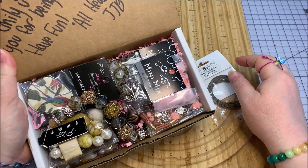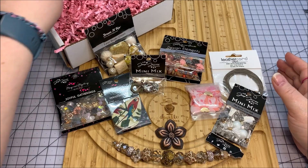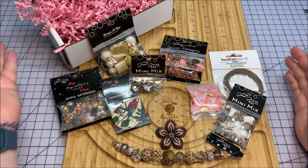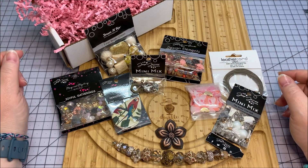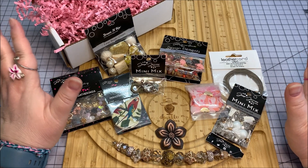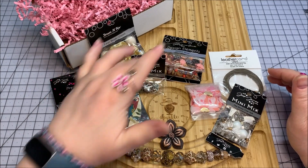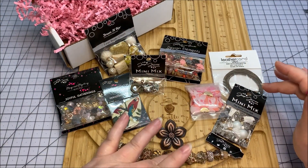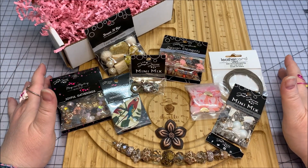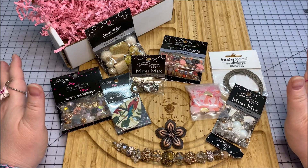Oh my goodness, this thing is plump full! Look at that — plump to the top of that box. Look at all this crinkly paper. I'm so glad that I opened this on my birthday. Thank you again, Jesse James Beads — you just made my birthday! Let's count how many things are in this box: 1, 2, 3, 4, 5, 6, 7, 8, 9, 10 — and these are beautiful, high-quality goodies. I think other than the cha-cha tassels, I have not seen any of these before.